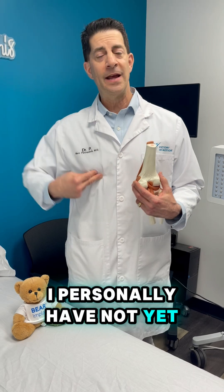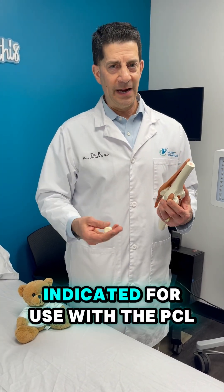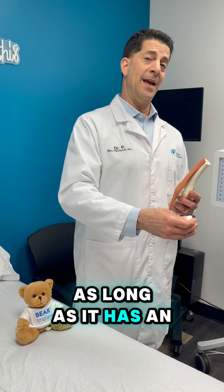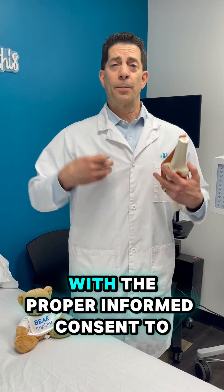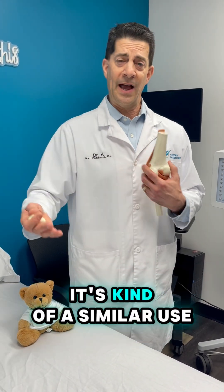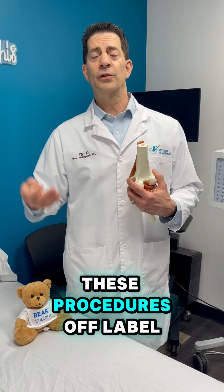I personally have not yet, but I would. Having said that, it's not FDA-approved or indicated for use with the PCL — it's only FDA-approved for use with the ACL. However, as long as it has an FDA indication, doctors and surgeons like myself, with the proper informed consent to the patient, and as long as it's a pretty similar use — which obviously these are two ligaments, it's kind of a similar use — we are able to perform these procedures off-label.